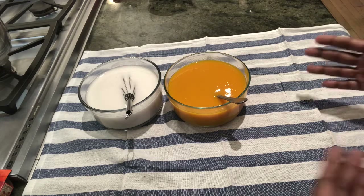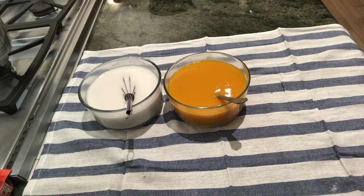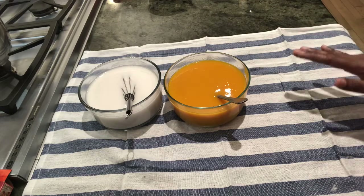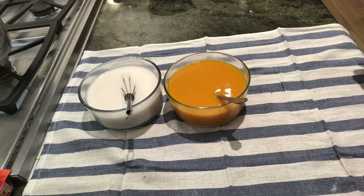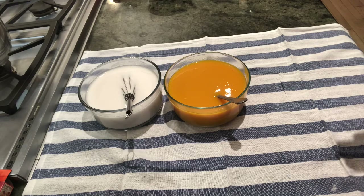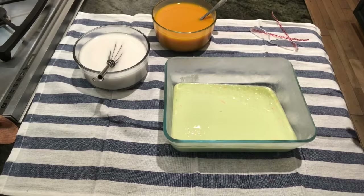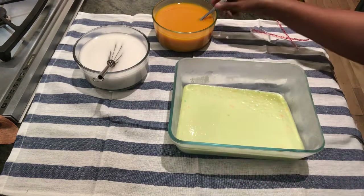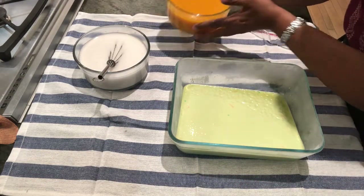Now I'm going to put the mango in the middle as the second layer. Sugar can be as per your taste — I've put three tablespoons each, which is enough since mango is already sweet. You could even use just one or two tablespoons. The coconut has its own flavor, mango has its own flavor, and I've kept the milk neutral with just a light green food coloring for a pistachio color. I've taken the container out of the refrigerator, slanted it, and I'm pouring the mango slowly from the corner.